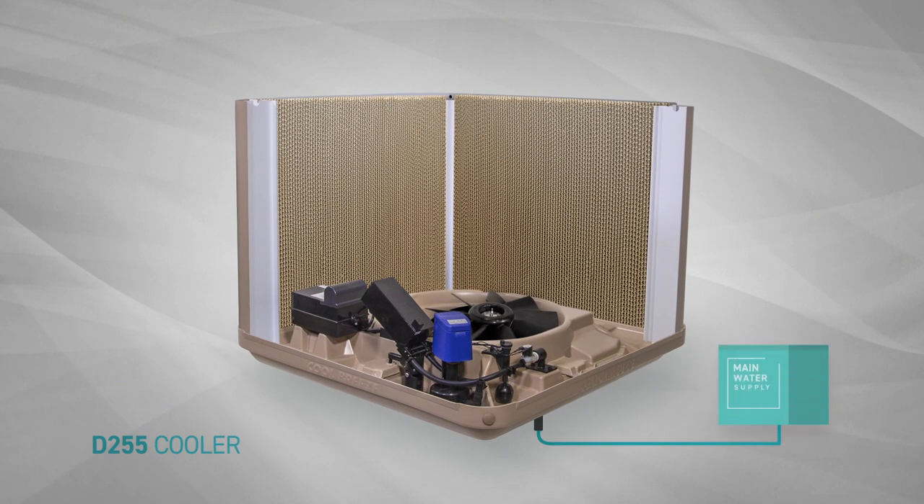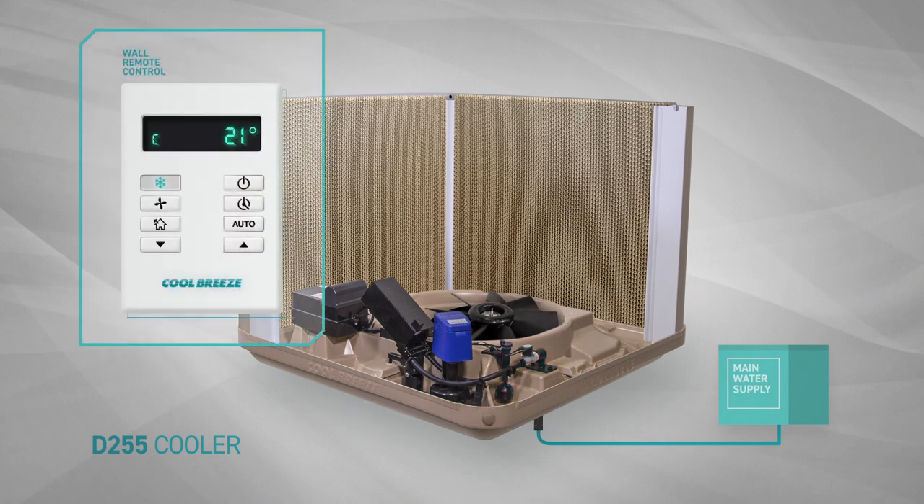The cooler is connected to a water supply and, through the use of a water solenoid, the water flow is controlled by a magnetic water level sensor. When the wall control is pressed, it sends a signal to the water solenoid to open and let water flow into the sump via the drain valve.